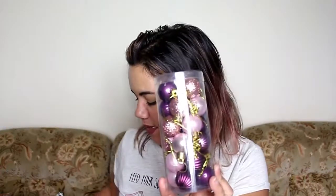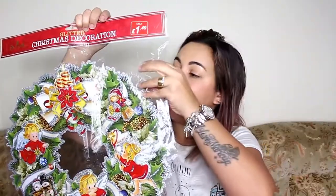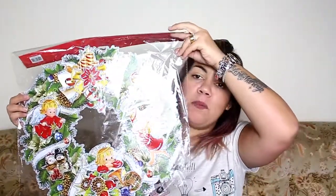Esse aqui eu também comprei lá — são aquelas gotinhas, também rose gold, as mesmas cores das bolas. Foi £1,49, vem 18 peças. E esse também — vem 24, foi 1 libra, são bolinhas das mesmas cores, bem pequeninhas. Essa guirlanda — eu queria muito comprar uma daquelas bonitonas, mas nossa porta não tem prego e eu não queria furar. Então achei essa na Pound Stretcher: tem um adesivozinho pra grudar. Espero que fique na porta e não caia. Foi £1,50, tem uma vela, vários anjinhos, toda no glitter prata. Achei maravilhosa.